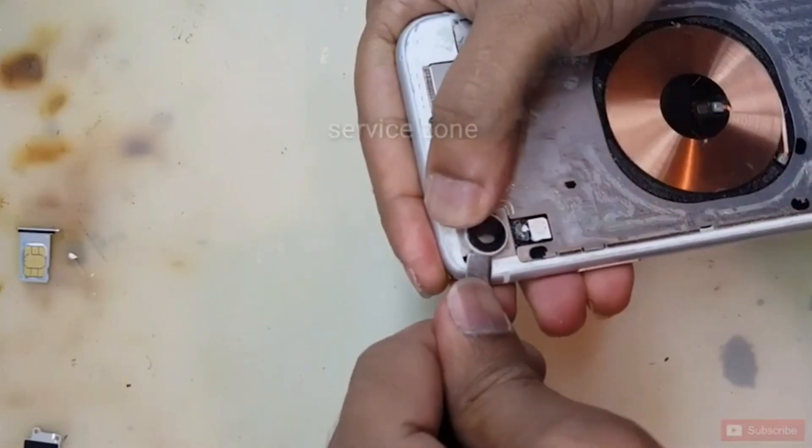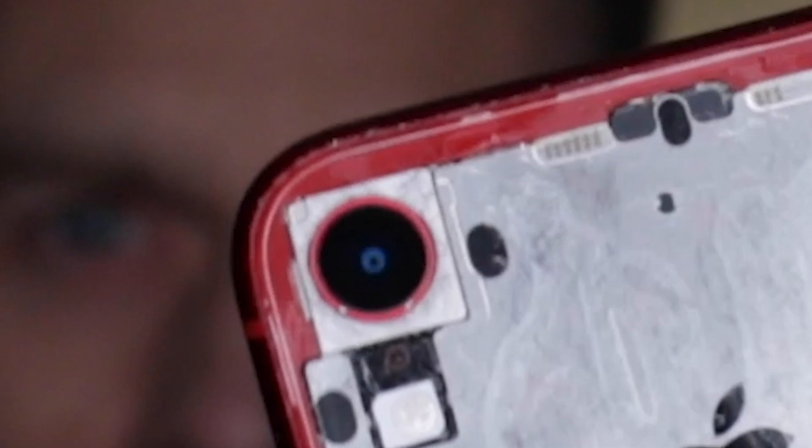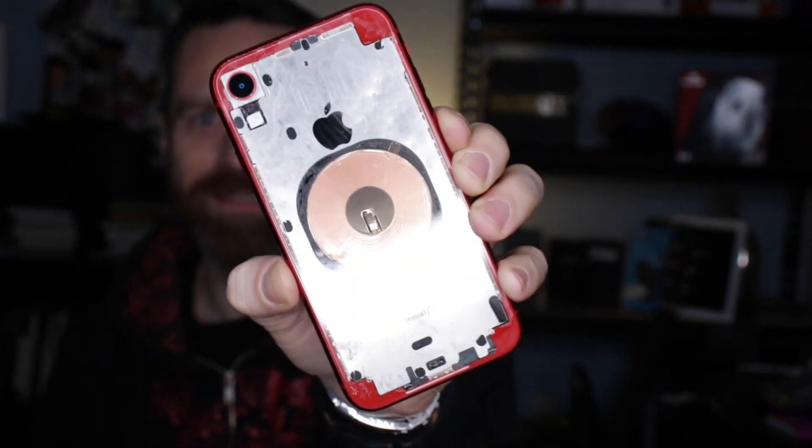I had to pry off that little bezel around the camera — that was way harder than it looked. It's not easy and it's scary because there's kind of a square camera module that's metallic, it's part of the metal frame, just a square around the circle. That seemed to start lifting out of the whole frame, which freaked me out because I didn't want to damage the camera.